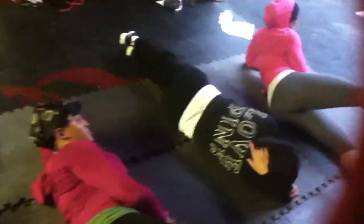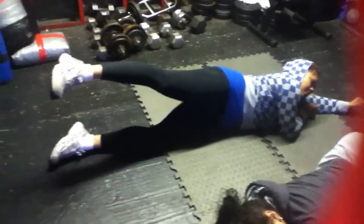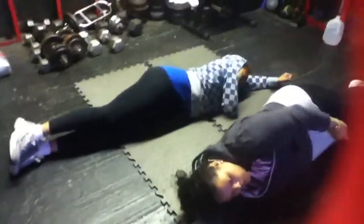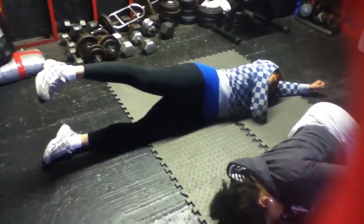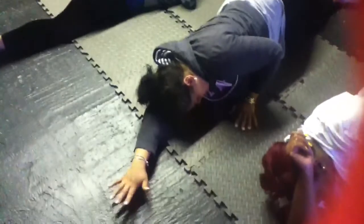2 more. Bring it up and hold. 1, 2, 3, 4, 5, 6, 7, 8, 9. Hold. 1, 2, 3, 4, 5, 6, 7, 8, 9. Relax.